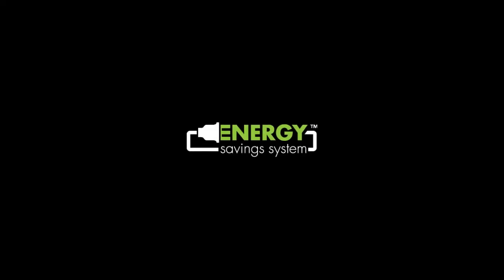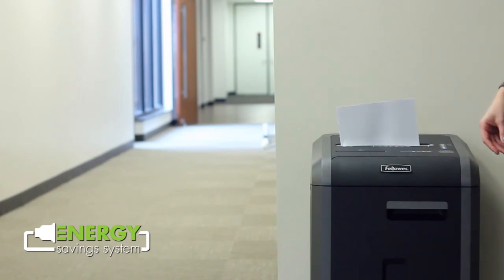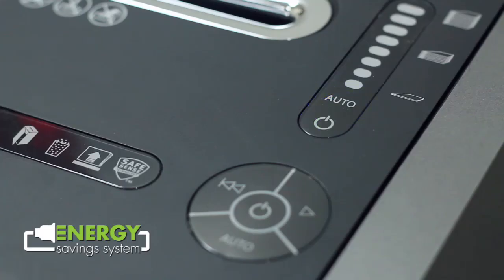These shredders also feature our exclusive energy-saving system, optimizing energy savings both in and out of use.